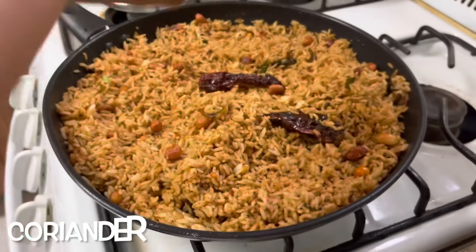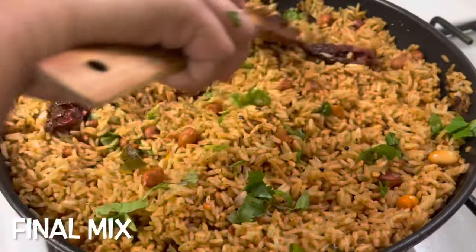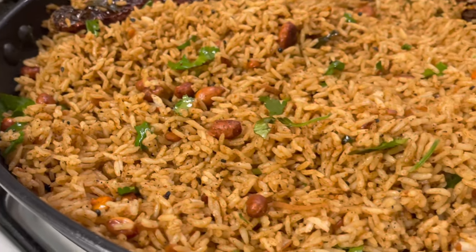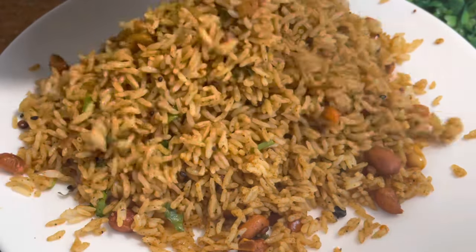Add some chopped coriander leaves and give it a final mix. Our puliogare rice or tamarind rice is now ready. Serve it with plain yogurt.